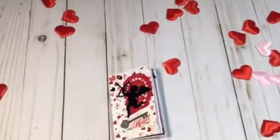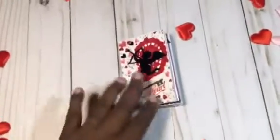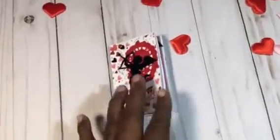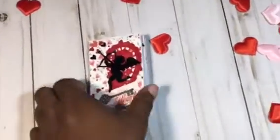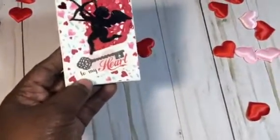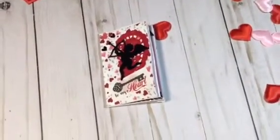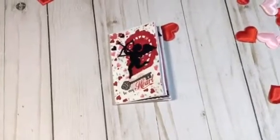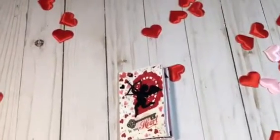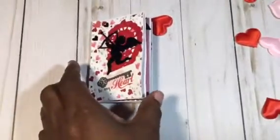I followed a tutorial here on YouTube — I forgot her name — where she showed how you fold the paper. So this is my cute little zine and it's all about love. I used various papers from my stash. I've been doing a lot of Valentine's projects and had all my stuff out, so I decided to do my zine in a Valentine's theme.